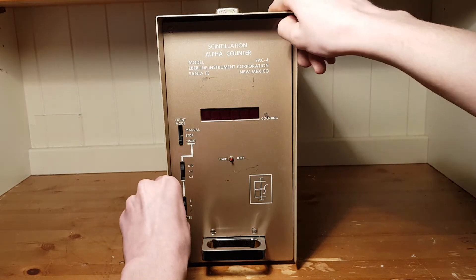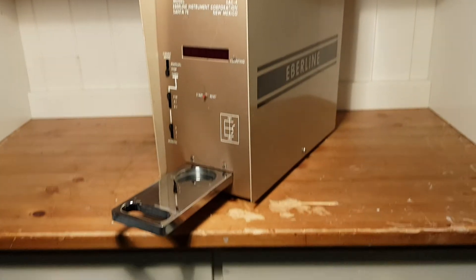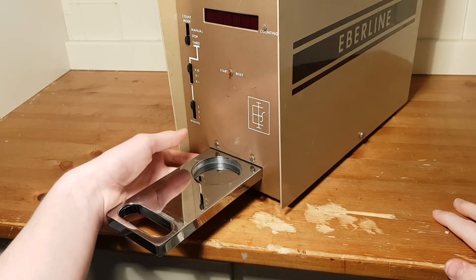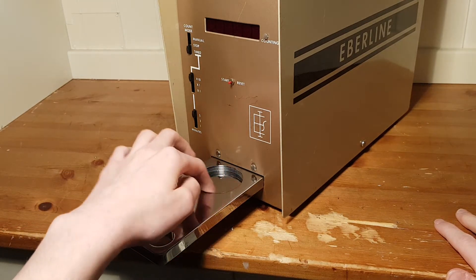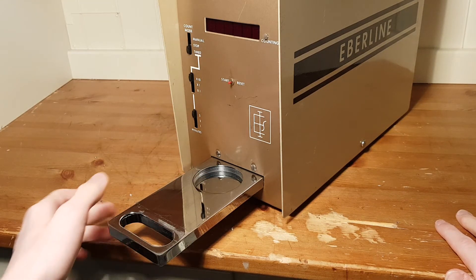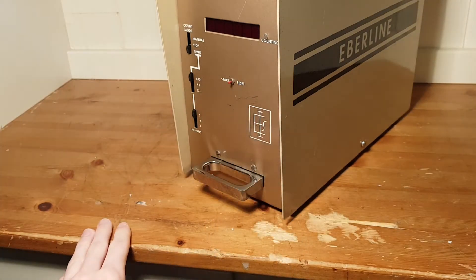To put in a sample, you'll use the little drawer right here. Pull it out — you can see a little space with a tray where the sample would be placed. This tray can be moved upwards or downwards depending on the size of the sample. Anti-clockwise will increase the height; clockwise will decrease the height. If turned enough clockwise, you can remove the entire tray, mainly for cleaning it in case of contamination. After you put your sample on the tray, just slide it in and start the counting session. Pretty simple.